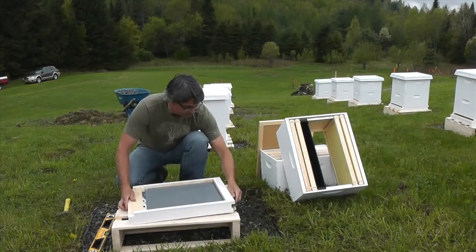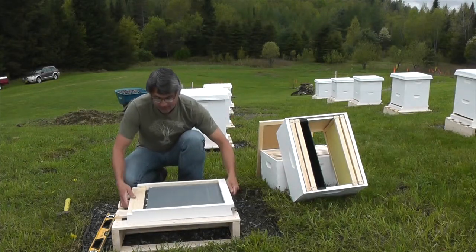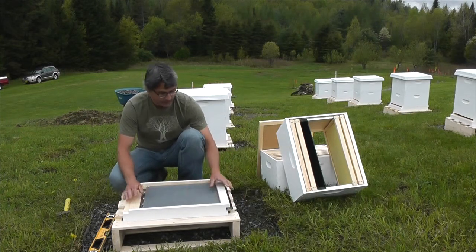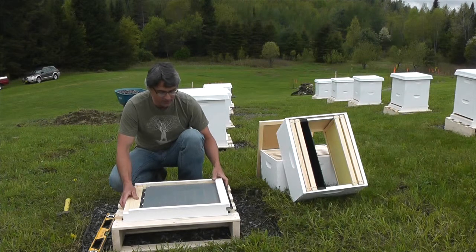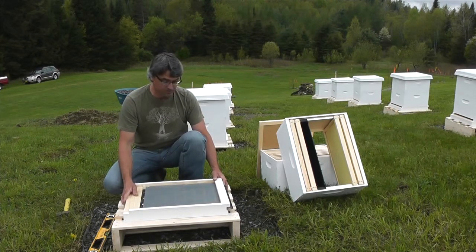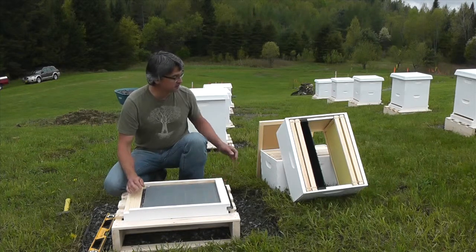Now that doesn't seem very good — a little tight for regular inspection on a bottom board. I'm probably going to take this back apart and do whatever it takes to loosen that up a bit. Snug is good, but that's a little too tight.